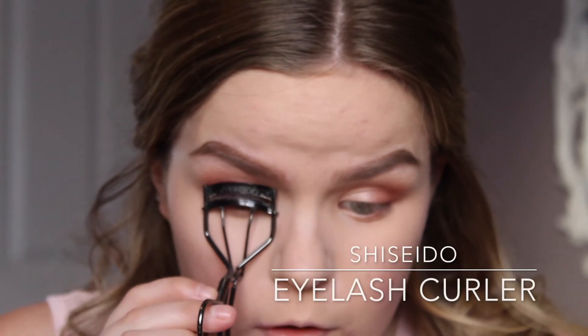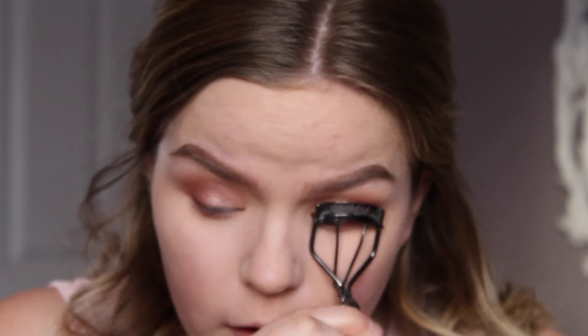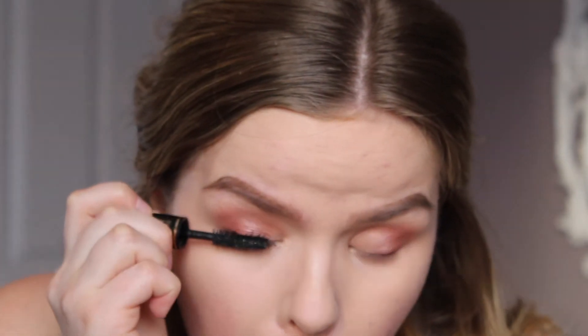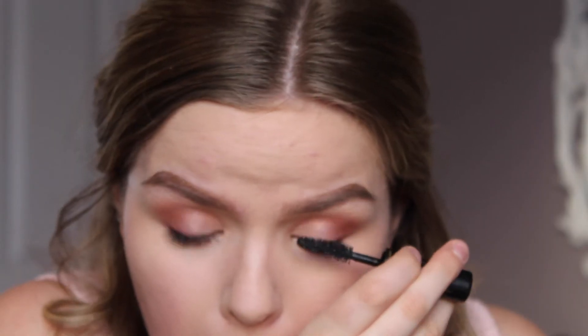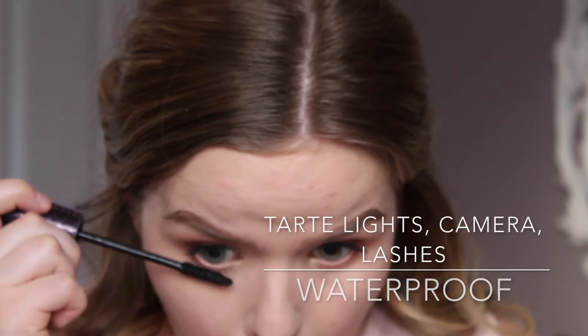With my Shiseido eyelash curler I'm going to curl my lashes three times on each side to make sure they're very curly for a feminine look. Then I'm picking up my Lancome mascara to coat my top lashes. I'm using the Tarte waterproof mascara on my bottom lashes — honestly I really do not like this mascara at all.